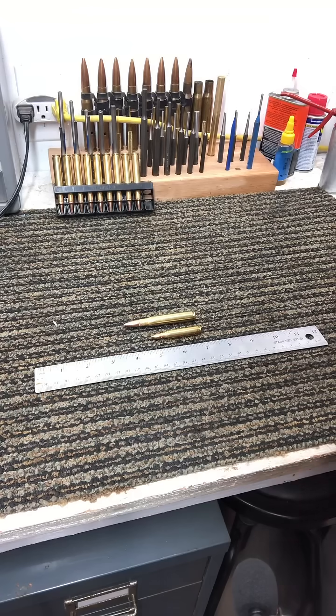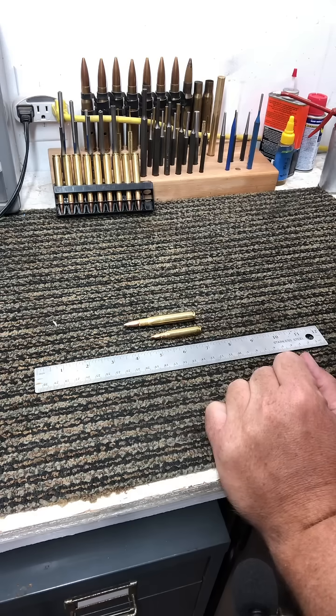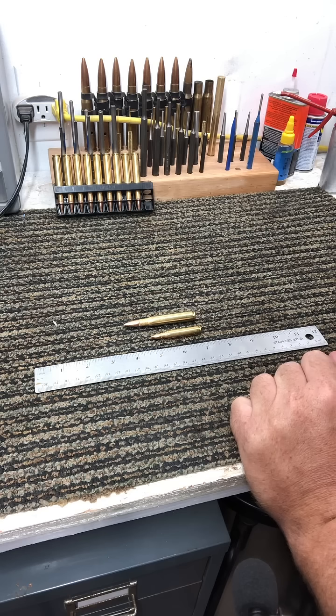I just wanted to show a quick comparison between a 5.56 round that you'd see mostly from an AR-15 versus a 30-odd-6 hunting round that you see very commonly in a bolt-action rifle.